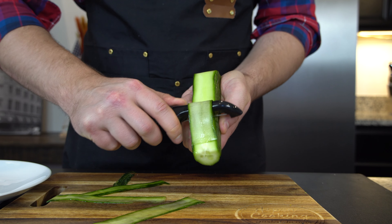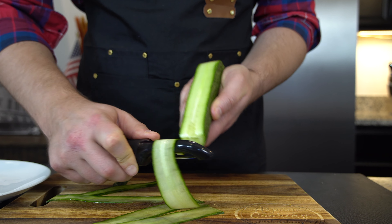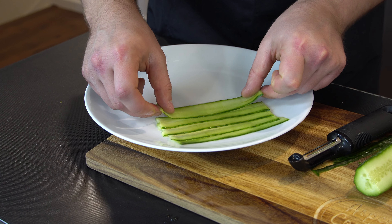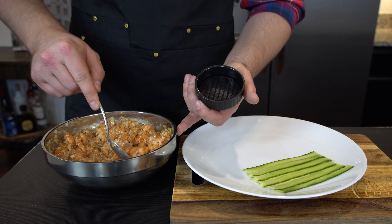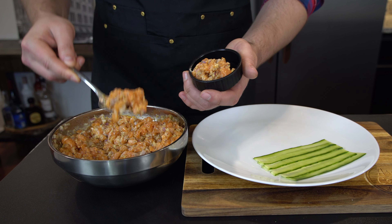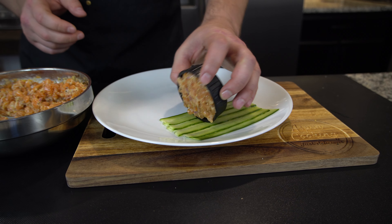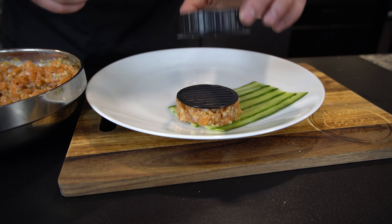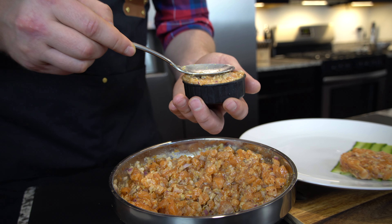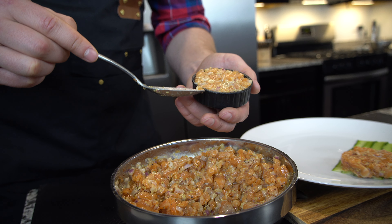For decoration we're going to use a cucumber — absolutely an extra step. Now it's time to assemble. Try to make it beautiful, restaurant style. Now carefully flip — perfect, remove. If for whatever reason you don't have something to form it with, use foil. Foil will work just fine.